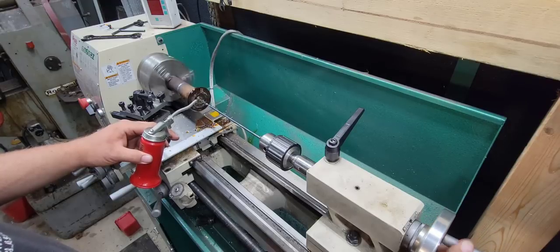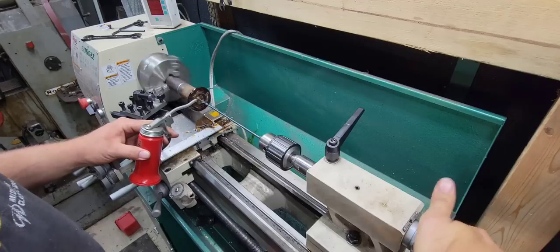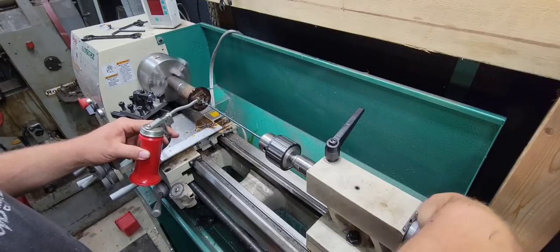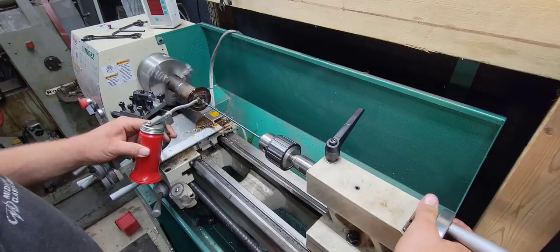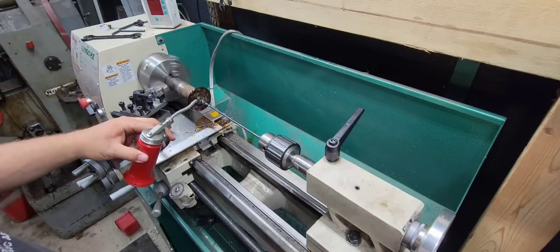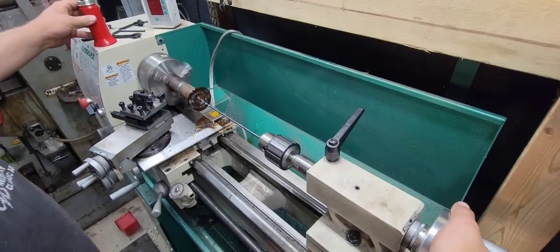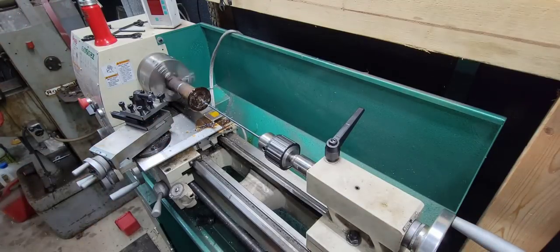Actually, I'm going to tap it while it's still in the lathe — go ahead and tap the threads before we drill the cross hole. I kind of want to do everything while it's set up in the lathe so you're not taking it in and out.